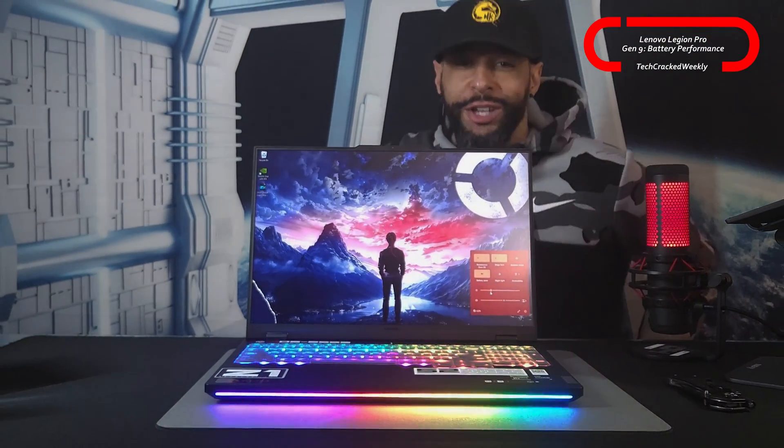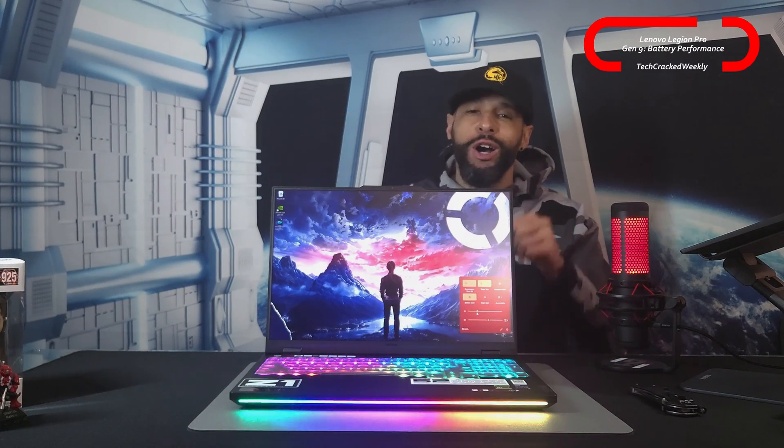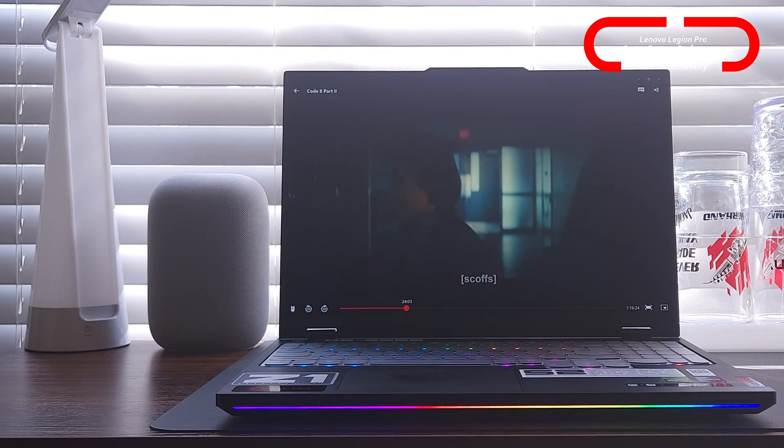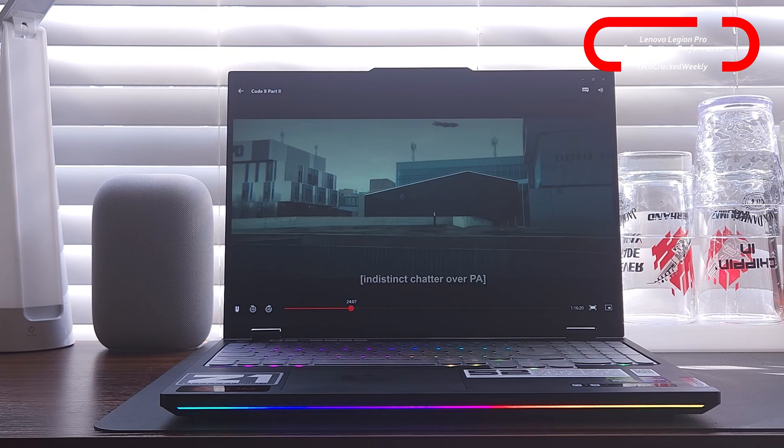What is going on everyone? Leon checking in and we're at it again with more content. Here we are once again with the Lenovo Legion Pro 7i Gen 9, and today we're here to talk battery performance.